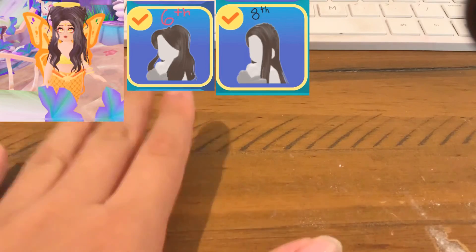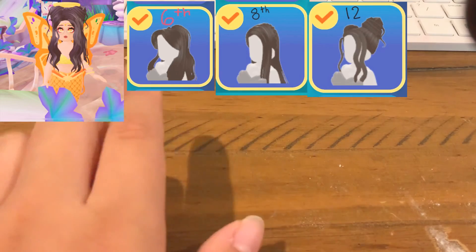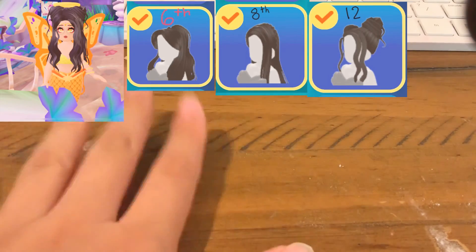Put these three hairstyles together and you'll make this nice combo right here. I hope you guys enjoyed — try this hack and like, comment, and share if you want more. Bye!